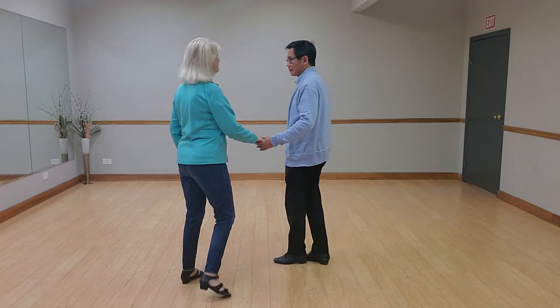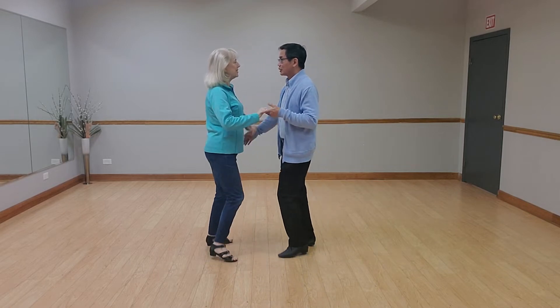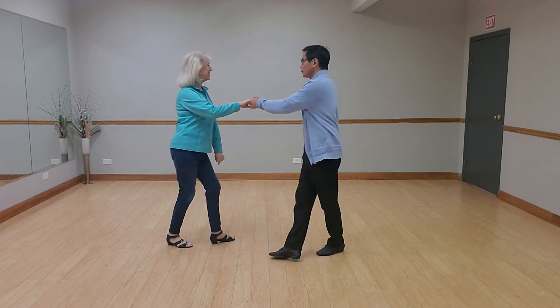Hey there — it's not as cold as it's going to be, so appreciate the weather today. Here is our cha-cha lesson. You're going to like it: two, three, cha-cha-cha, two, three.